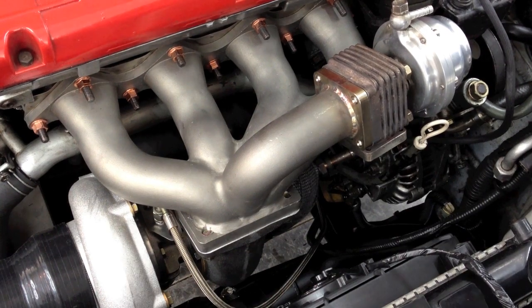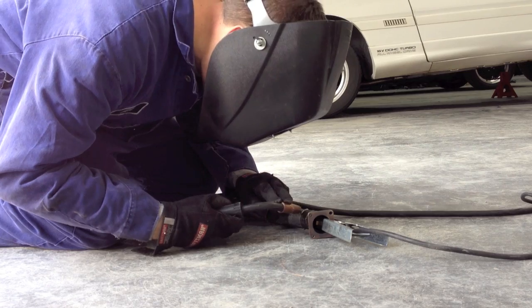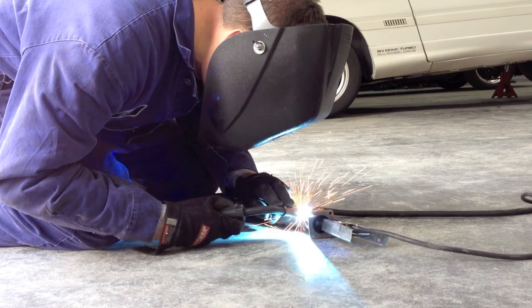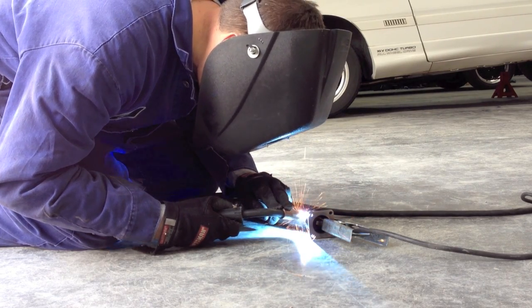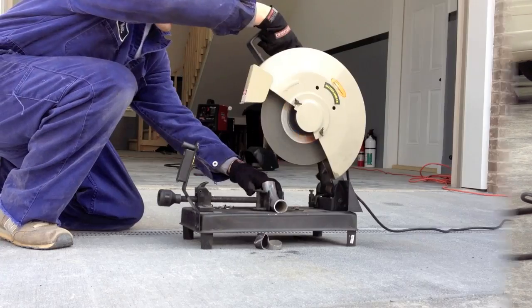Judging by my reaction, this was going to be tricky. There's very little space to work with in that area. I grabbed the welding helmet and got to work. My first two attempts were busts. Finally, I got it right the third time.